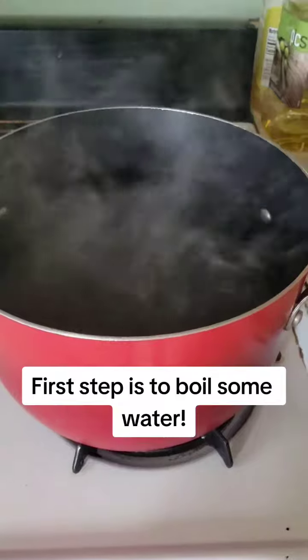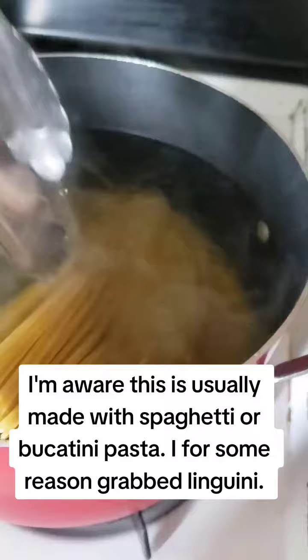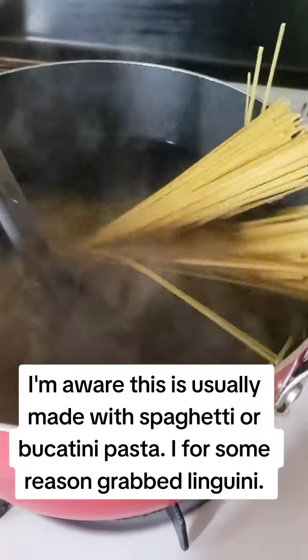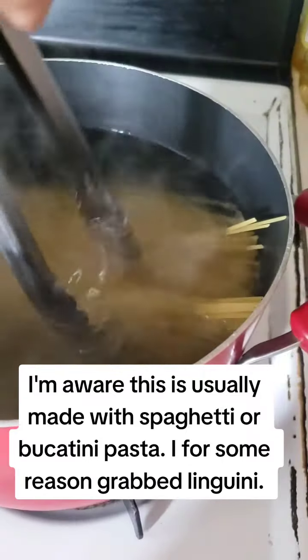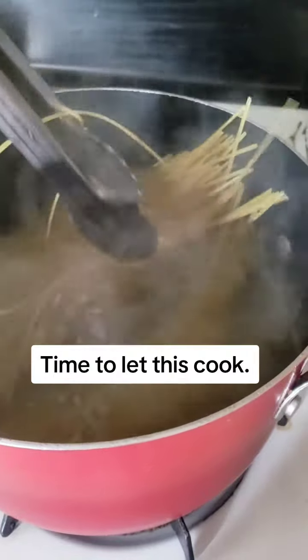First step is to boil some water. Once it's boiling, add your pasta. I'm aware this is usually made with spaghetti or bucatini pasta. I for some reason grabbed linguine. Time to let this cook.